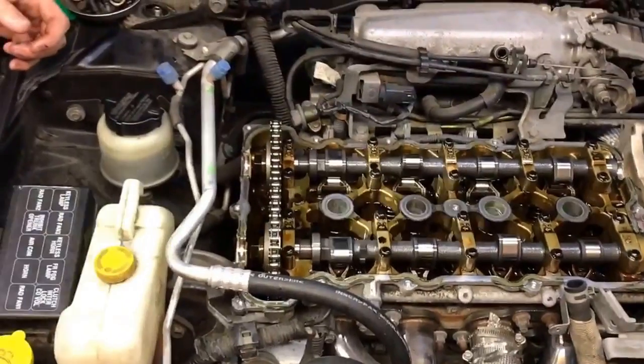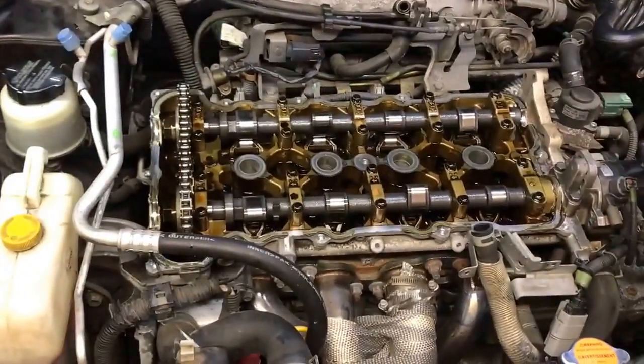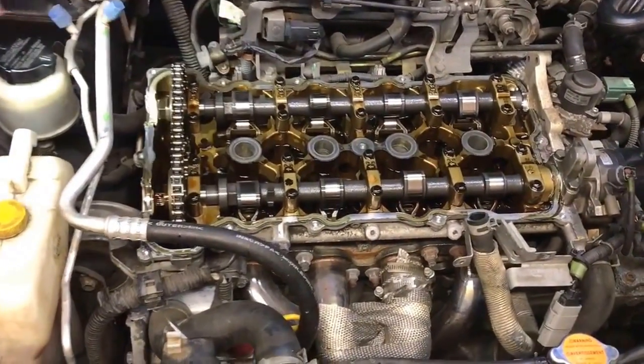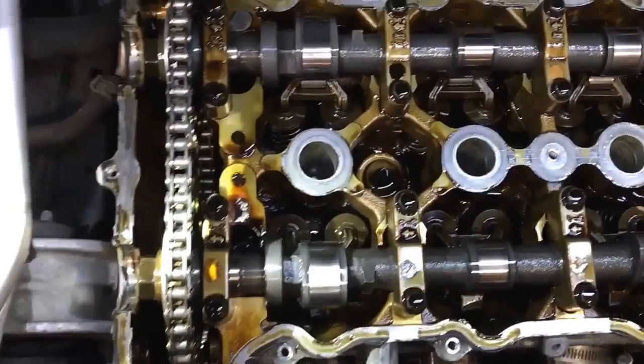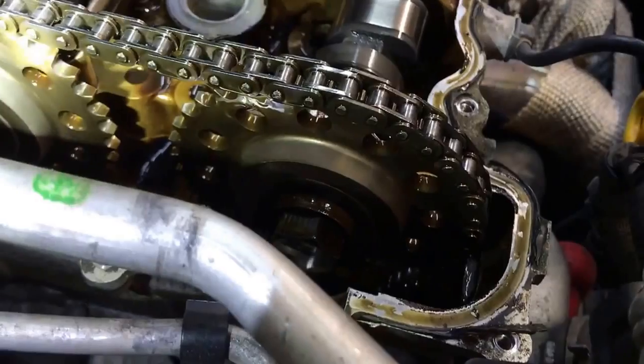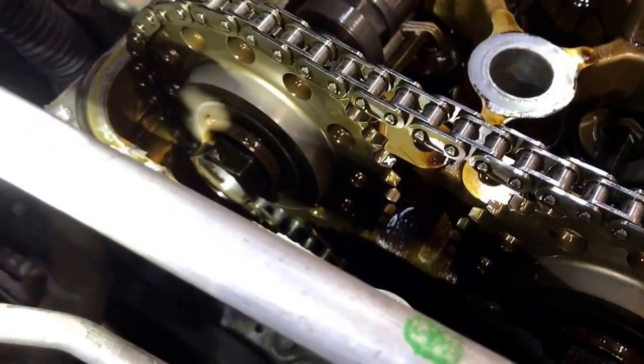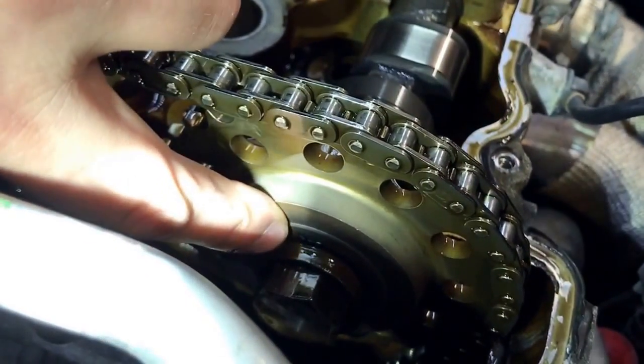Why did we take off the wheel well and turn the crank pulley? We're checking to get it to top dead center. If you come over here, you can see there's timing marks on the cam sprockets. The exhaust side you want at 12 o'clock, and the intake side you want at 10 o'clock.